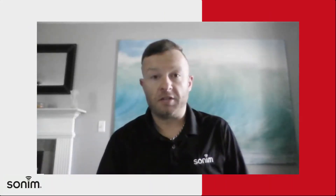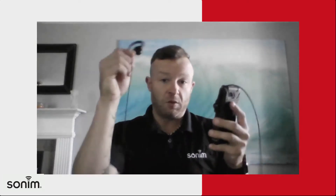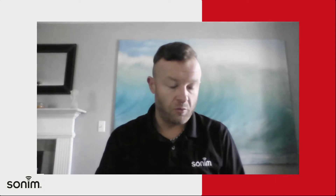Hey guys, Josh Meinhart here, sales director with Sonim. Just want to chat with you today about your XP5S and your Klein curl headset — a couple tips and tricks I wanted to share with you today.